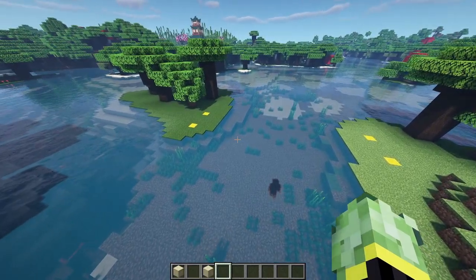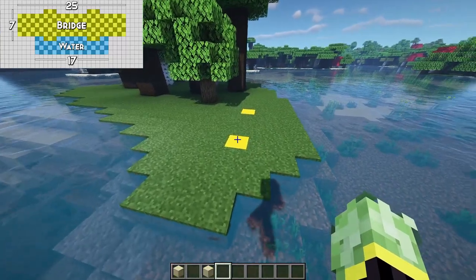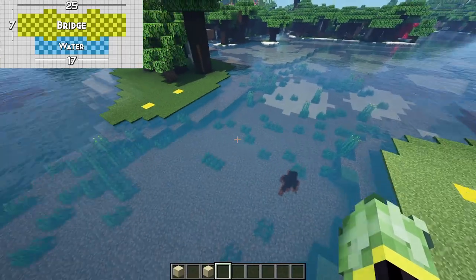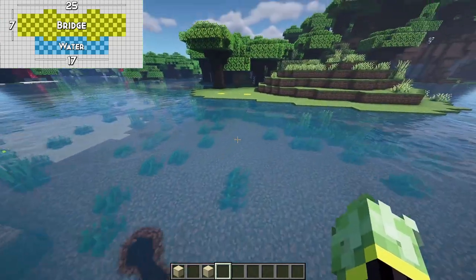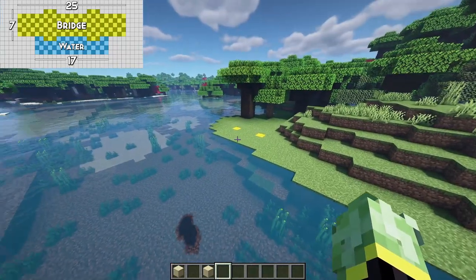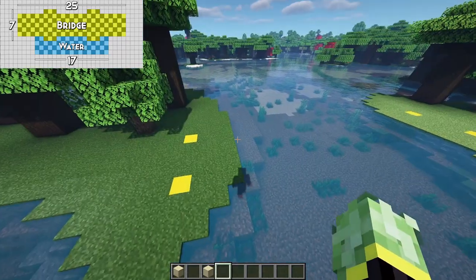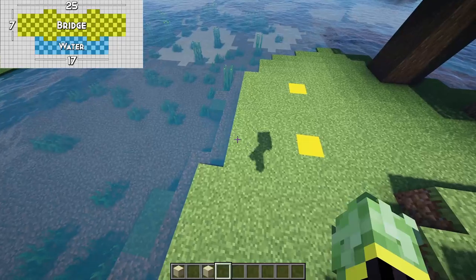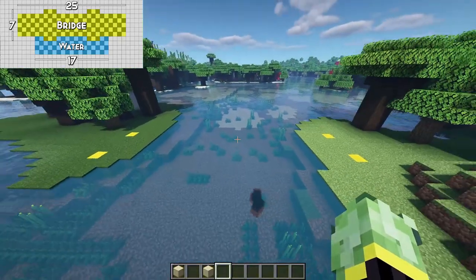A few notes about the bridge and the placement. It's actually 25 blocks wide from one end to the other. You're going to want your river or the water underneath to be at least 17 blocks wide, giving small water channels on the left and right side of the bridge. It can be a little bit wider — for this build it'll be 17 blocks of water, then three blocks of land, and then the very first point of the bridge on each side.